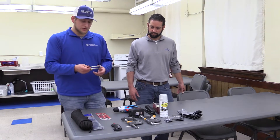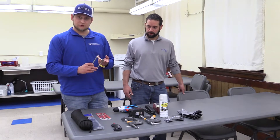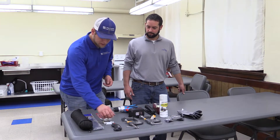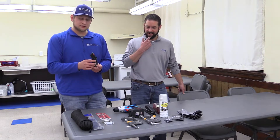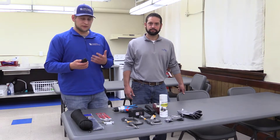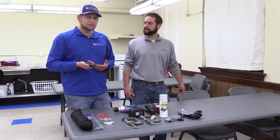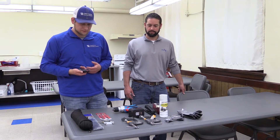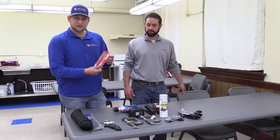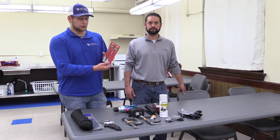Next thing we'll need is a U-bolt — a two-inch U-bolt. We'll need some box cutters, and you probably want to get some extra blades because the mat that we're going to use is going to be pretty thick and hard on your blades. Next, we'll need two drill bits — a five-sixteenths and a quarter-inch drill bit.